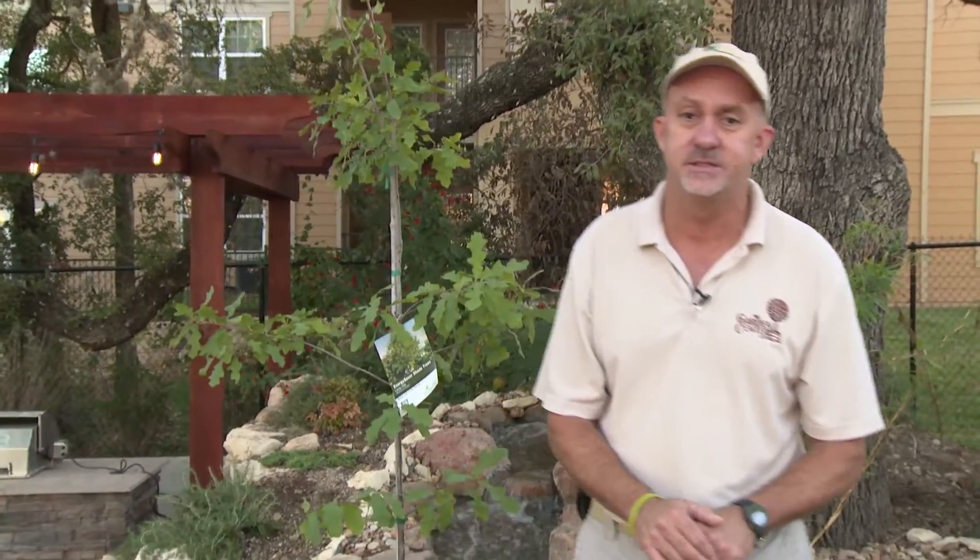Hi, my name is Wayne Harrell. I'm with the Garden Center on Bandera Road. It's a beautiful fall day here at the Garden Center. Today we're going to talk about the best way to plant a tree right here in San Antonio.